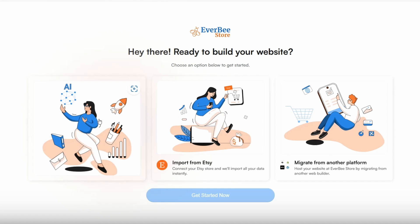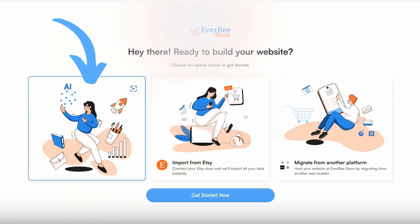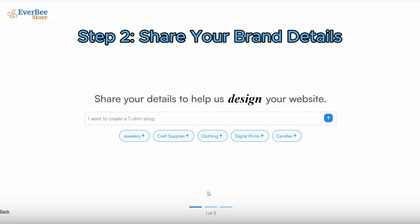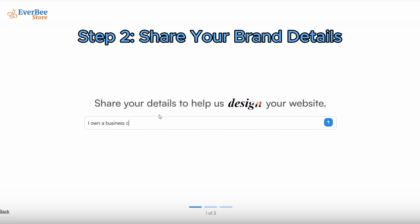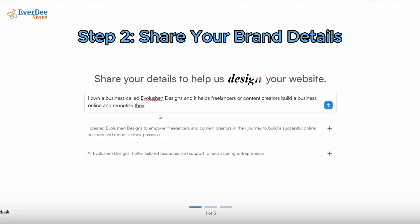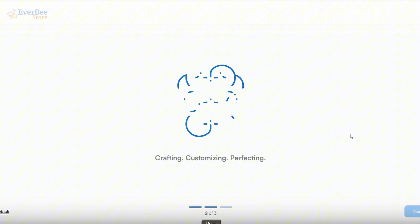For the purposes of this video, I'm going to show you every step of the process by building with AI. Step two is to share your brand details. You're going to share a little bit about your brand — what you sell, who you help, and what your style is. Then Everbee's AI, called Everbee Brain, is going to create a beautiful starting point for you to customize.